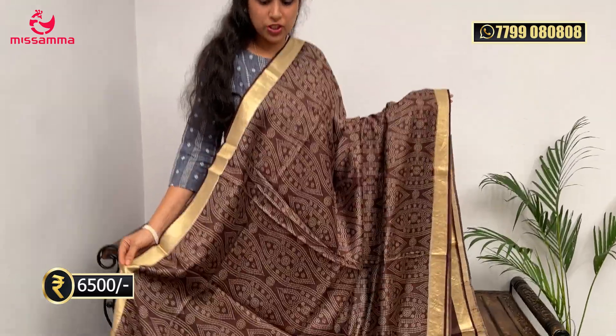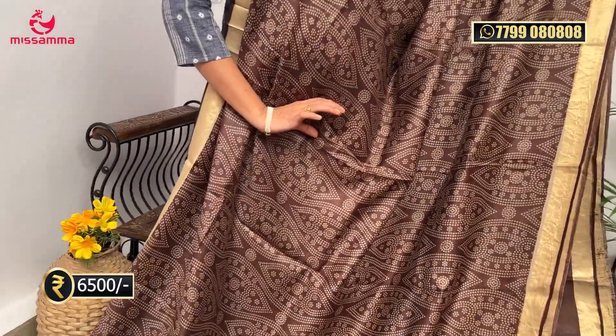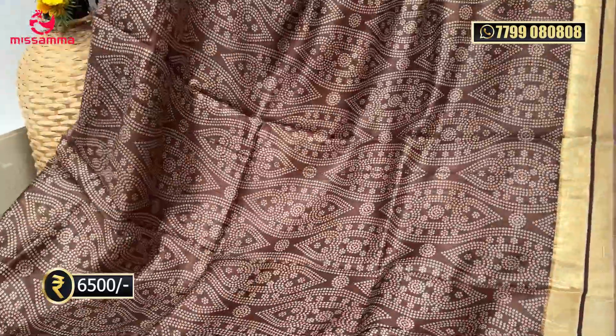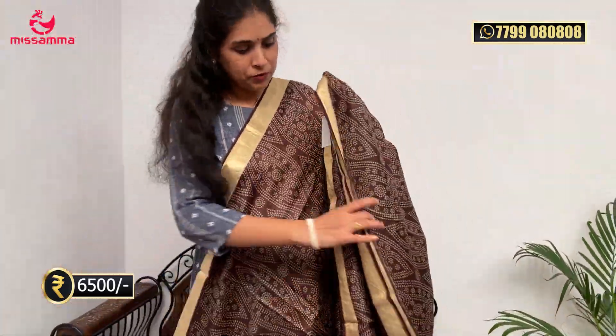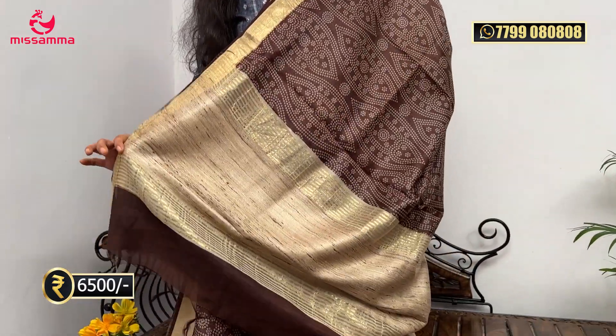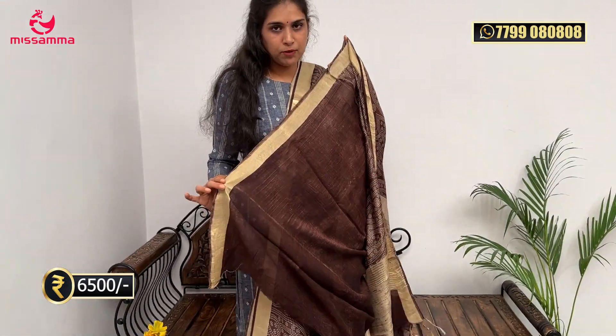Lastly, in the tussar sarees we have a nice brown color — light brown shade with a bandhani design and digital print. With white color it looks very different. The borders also have a zari border on two sides of the saree, and the pallu has a khadi design. The blouse is in the same branding. The cost is also ₹6,500. So in this episode we have shown printed sarees in different kinds of fabrics — pure silk, organza, and tussar sarees — with the latest collection.